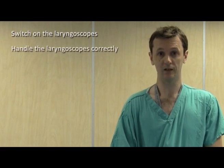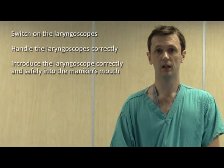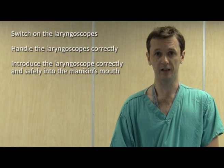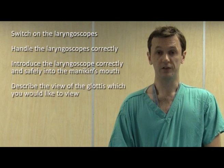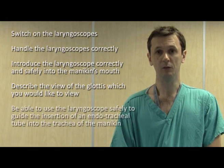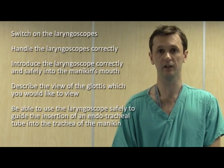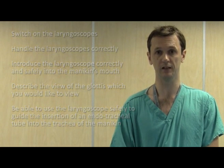By the end of watching the video, you'll be able to switch the laryngoscope on, handle the laryngoscope correctly, introduce the blade of the laryngoscope safely and correctly into the mouth of the mannequin, describe the anatomy of the glottis which is your target, and use the laryngoscope to guide the insertion of an endotracheal tube into the trachea of the mannequin.